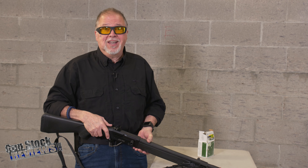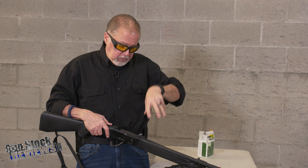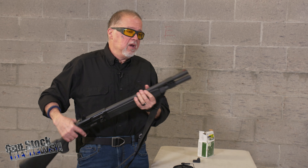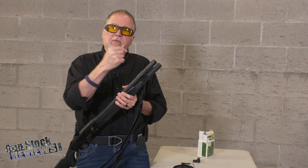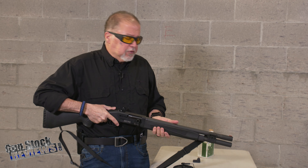Like always, it's not sighted in, so let's see how close I am. When you turn it on, my red dot is right on top of the fiber optic front sight, so it should be pretty close. Let's go ahead and try it.